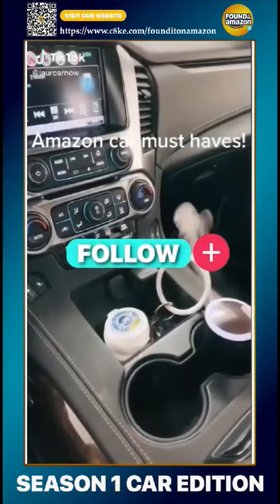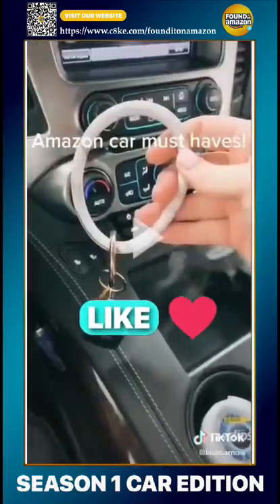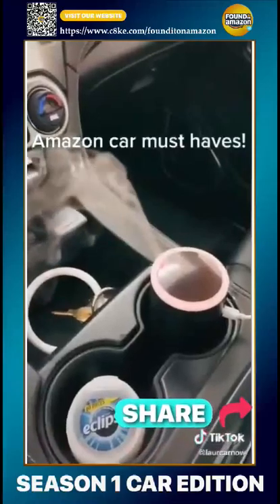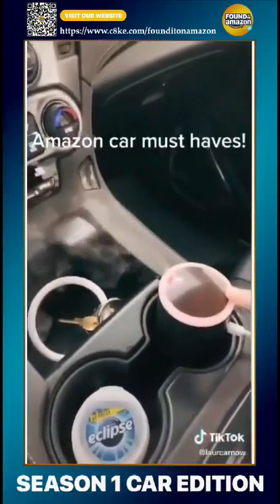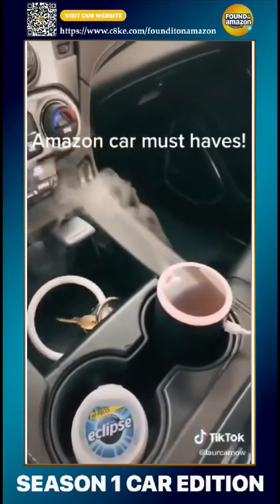My favorite Amazon car must-haves. This gum that fits perfectly in your cup holder. This silicone key ring bangle. My personal favorite — this essential oil diffuser that changes colors and plugs into your USB. Makes your car smell so good.